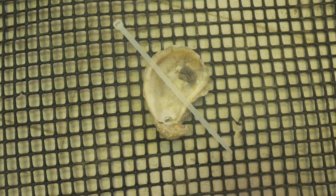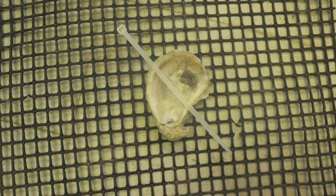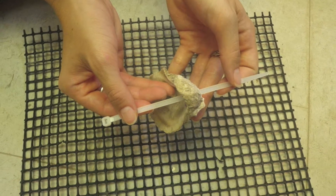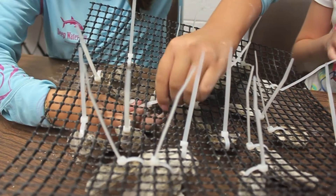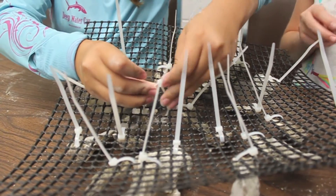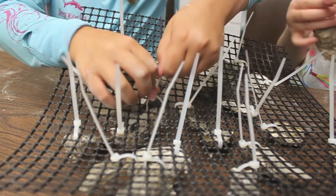The first step is to thread the end of the zip tie through the hole in the oyster shell and bend it into a u-shape with the ridged part of the zip tie facing inward. Next, loop the zip tie around two parallel bars of the aquaculture mesh, avoiding the four squares of mesh closest to each corner. Tighten your zip tie and listen for the zipping sound to make sure it's secure.